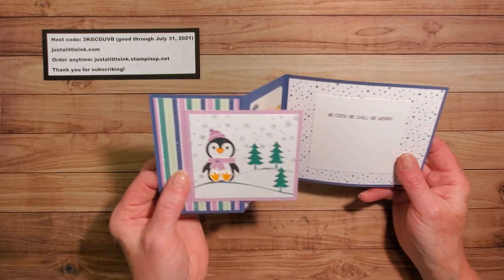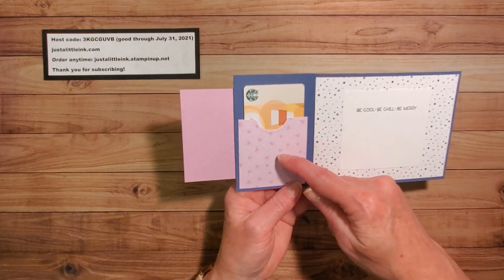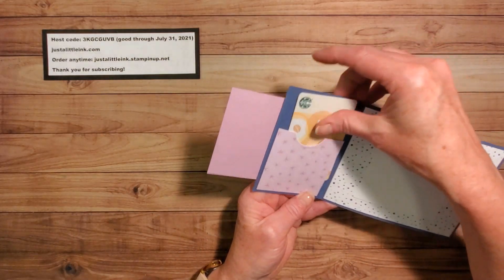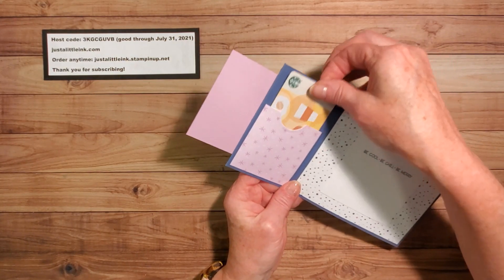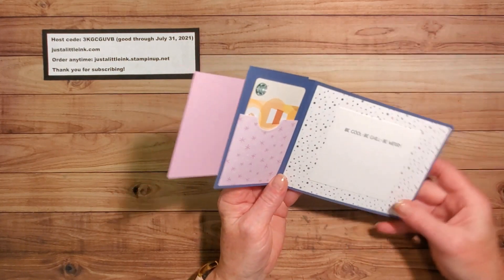So it's a typical Z Fold, but I have included this little pocket so that you can include a gift card into your gift.